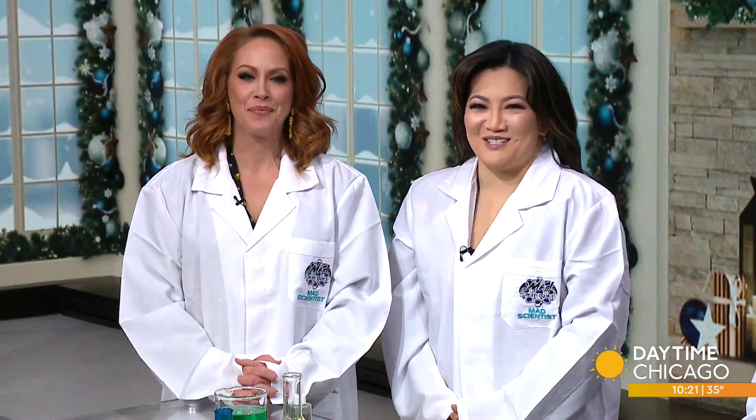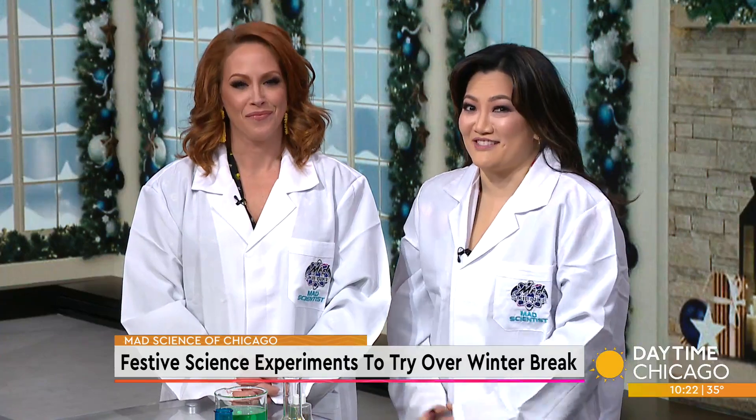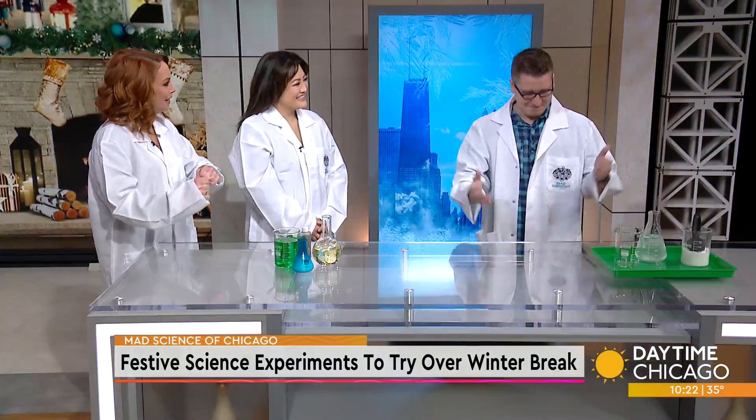If you're looking for some fun things to do with the kids over this winter break, we've got you covered with a few festive science experiments. Joining us now is Jack Gallagher, a.k.a. Dr. Jackal, instructor from Mad Science of Chicago. Welcome back. Thanks for being here.